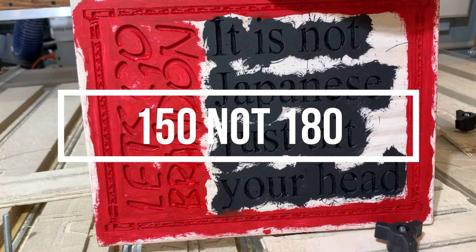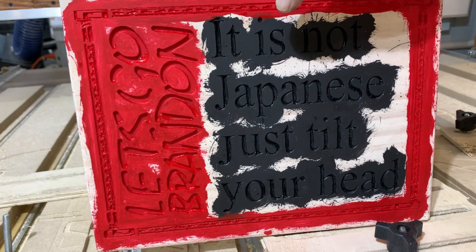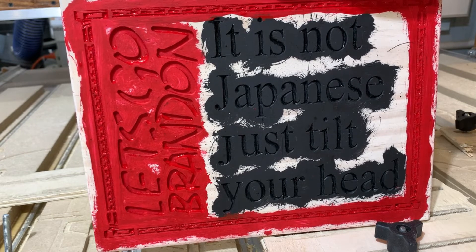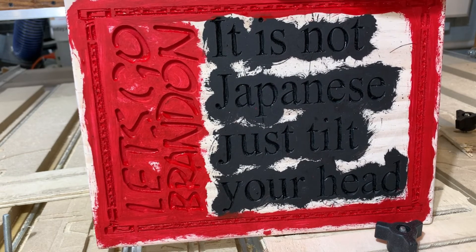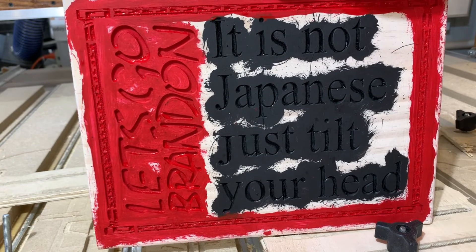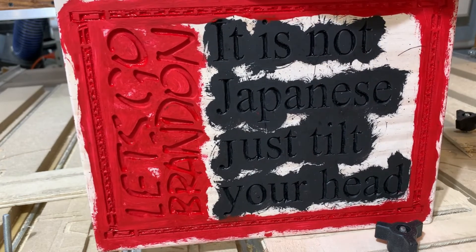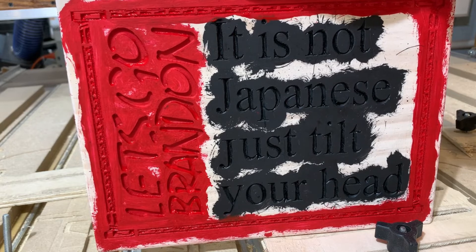Now I take acrylic — this happens to be red and black, as you can see. But whatever colors I have, I fill those letters, carvings, crevices, whatever I have, with acrylic paints. With a small brush, dab it on. Get it on the front of the surface — that's okay. We'll be right back after this acrylic's dried and show you what it looks like.